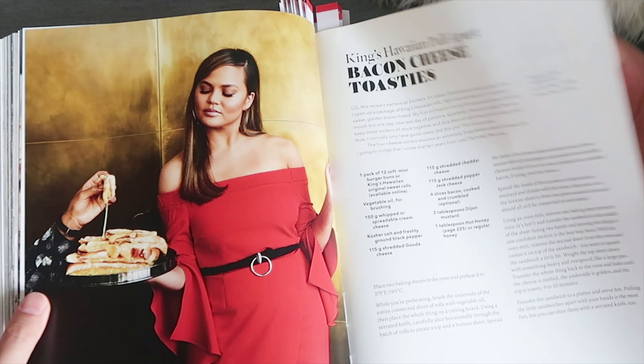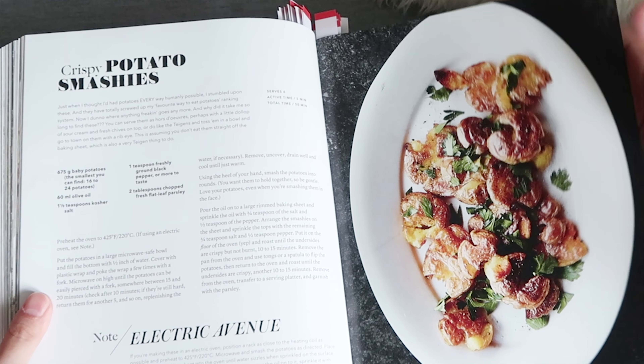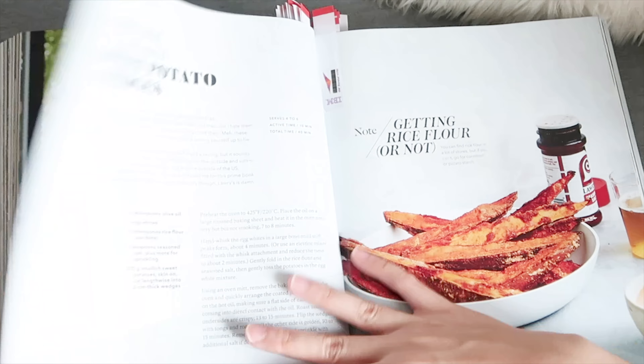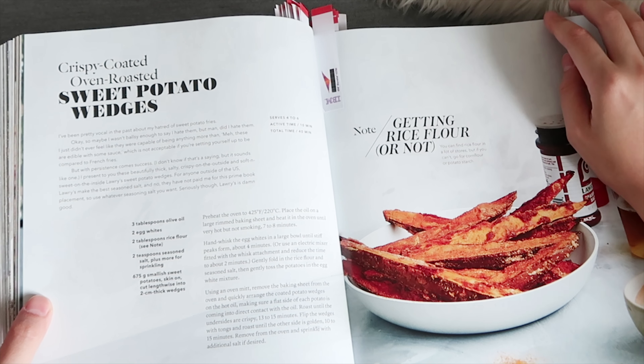There are fluffy corn dogs, though I'm not really a corn dog person. Moving to the potato section: sweet potato wedges I need to try, and salt and vinegar baked chips look awesome. Tater shrooms and peas could be a really great side dish for Christmas. And there's spicy honey butter carrot coins, which is awesome.